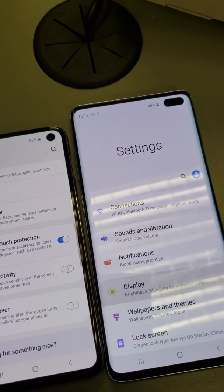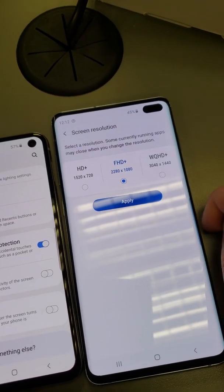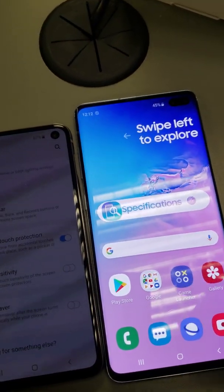Let's see here — display. Nice. Ma'am, do you have a look?